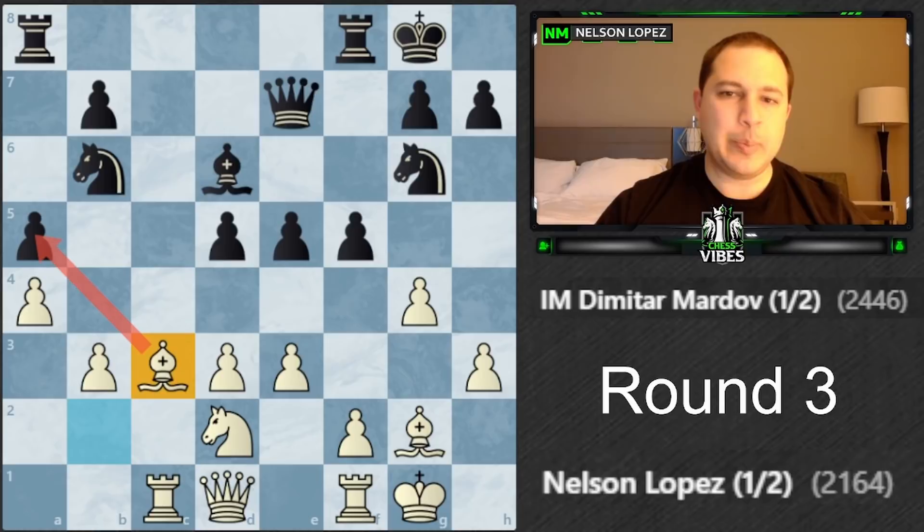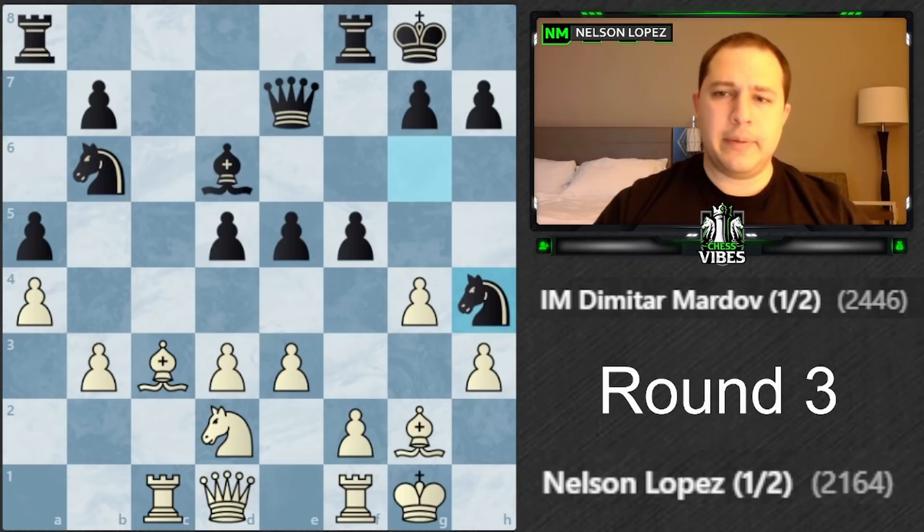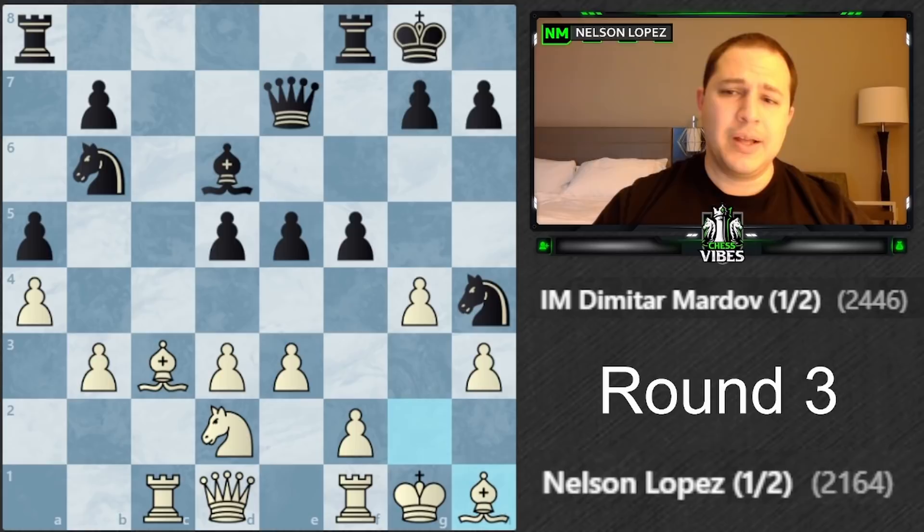Queen e7, then bishop c3. The idea is I want to keep the rook babysitting this pawn - he's probably going to want to move his rook somewhere and if he does, I can take the pawn. That made sense. Then knight h4, bishop h1 - I didn't want to just give up that bishop I worked so hard to get.